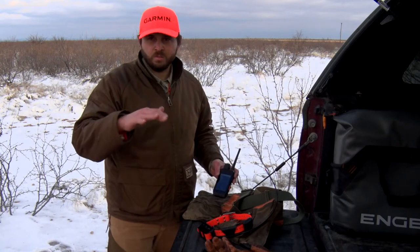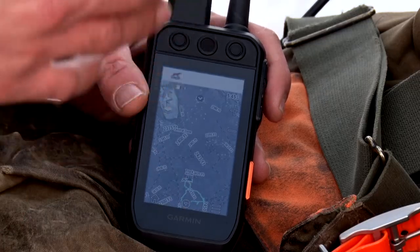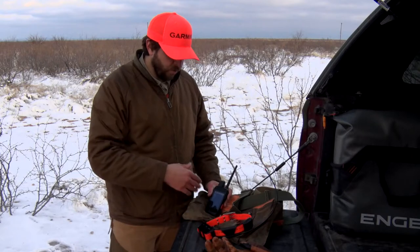From this view it looks pretty much just the same, but when you look at it from the top, completely different. If you'd like, you can also add HuntVue chip cards to the 200i, like you could with the Alpha 100 or other compatible devices, giving you a larger, in-depth look at your mapping capabilities.